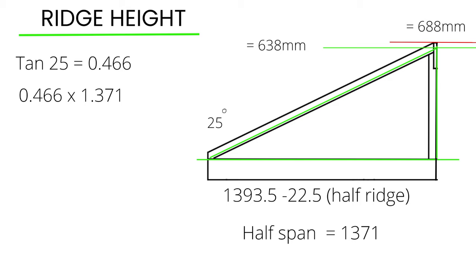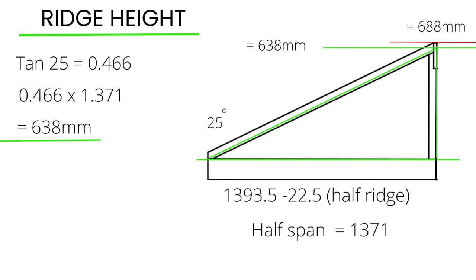I now multiply 0.466 by the new half span of 1371. This equals 638 millimeters, which is the height of the right angle triangle from the top plate.